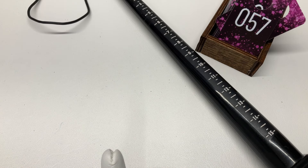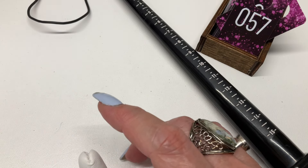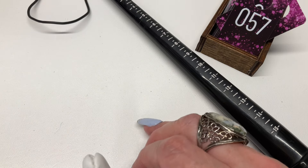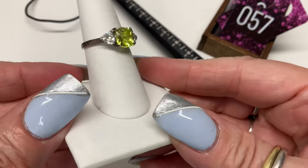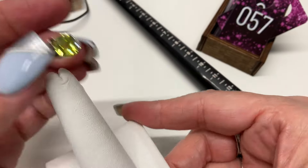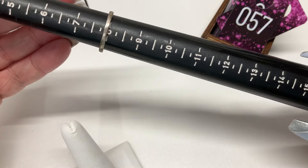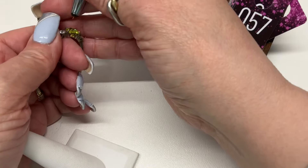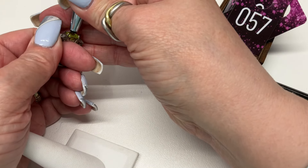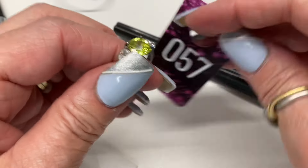If you measure the stones in millimeters you can usually find replacements on Etsy. Next one is super pretty, coming in at almost a size eight — I'd say an eight. Let's see if it's colored CZ like I was thinking — it is. Those are glass. Super pretty, $15.